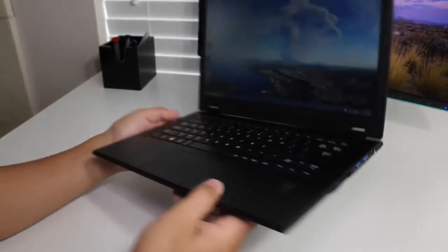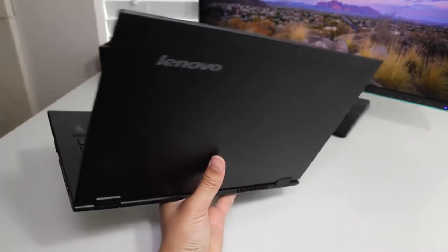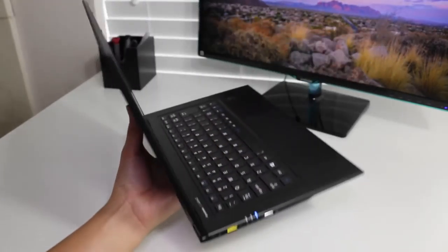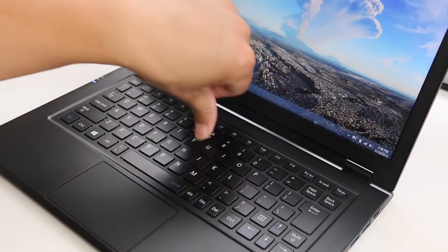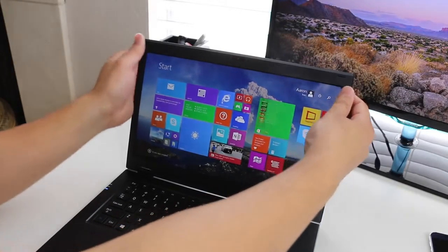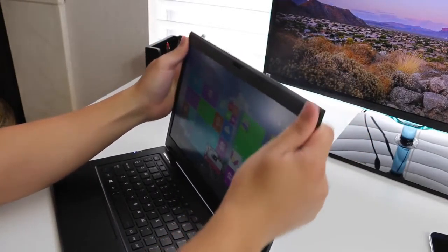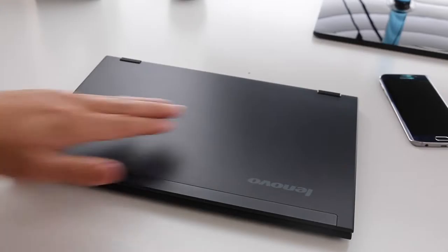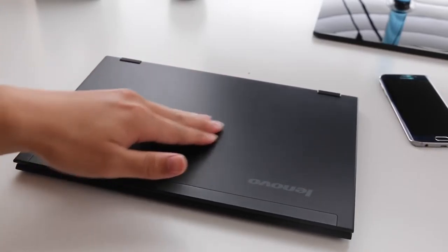Let's get started with the design and build quality. The new LaVie Z features a magnesium-lithium alloy that still feels pretty durable. Lenovo is claiming the new material is 50% lighter yet just as strong. With this new material, Lenovo is able to get this ultrabook down to an amazing 1.87 pounds — if you thought the new MacBook was light, you've got to hold this one in person. The 2-in-1 convertible is just a tad heavier at 2.04 pounds because of the Quad HD touchscreen panel.